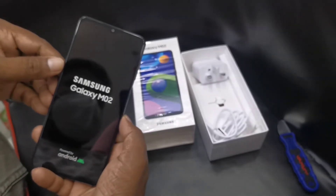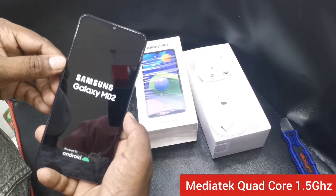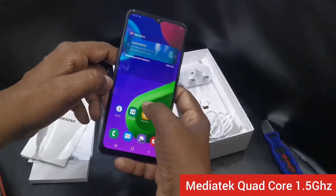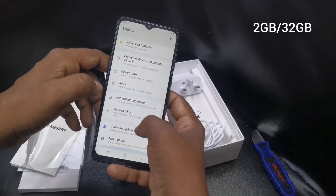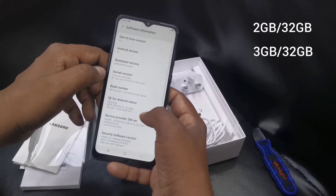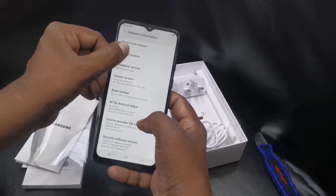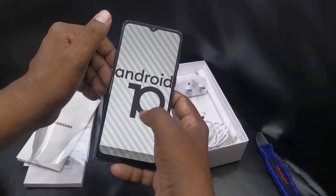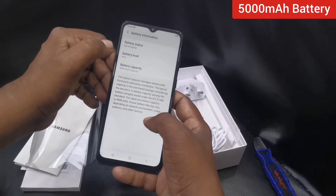The M02 is powered by a Mediatek quad-core 1.5 GHz processor. There are two versions available: 2 GB RAM with 32 GB ROM and 3 GB RAM with 32 GB ROM. It runs the latest Android version and latest One UI version, giving a smooth user experience as an entry-level smartphone.